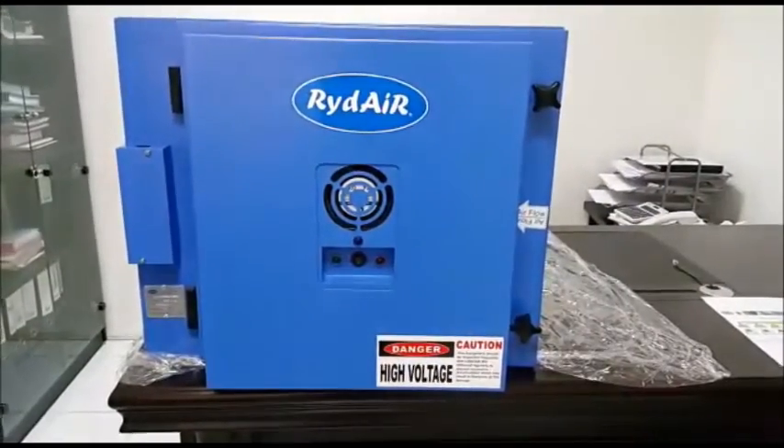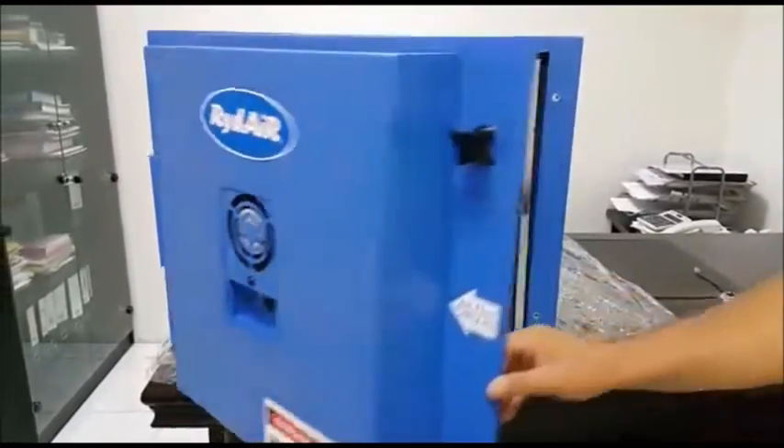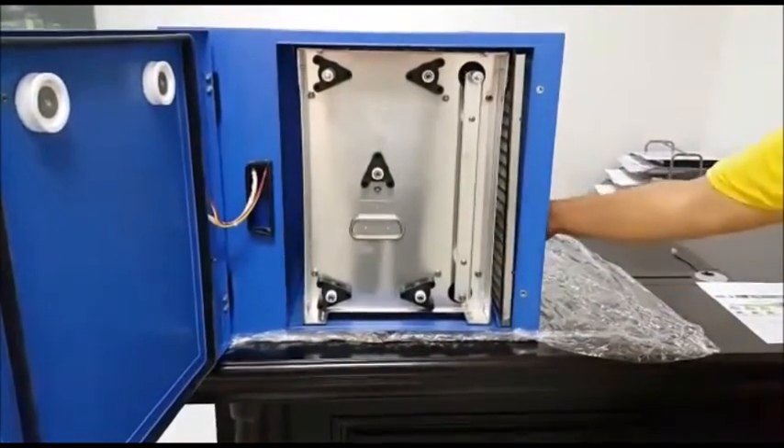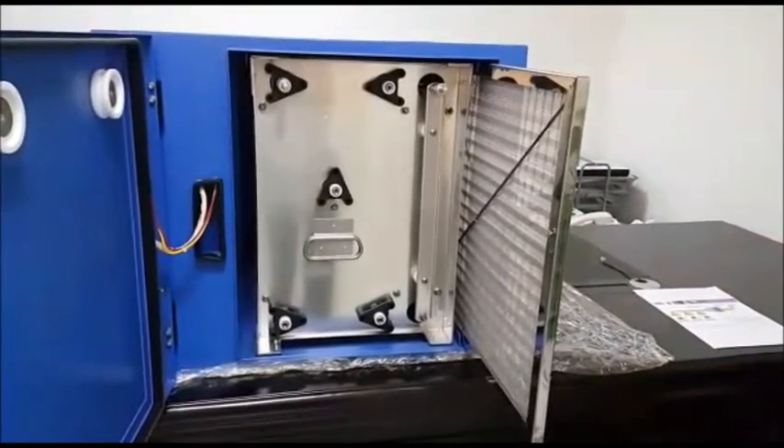Now I will show you the parts of the ESP and its function. The first stage of the ESP is pre-filters. Pre-filters can trap the large particles.